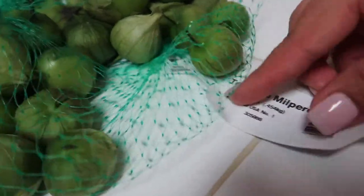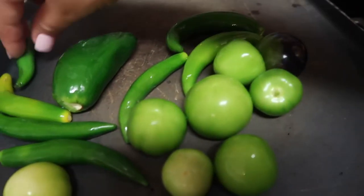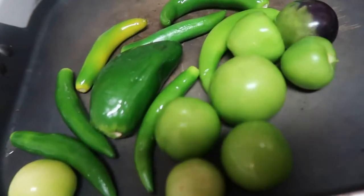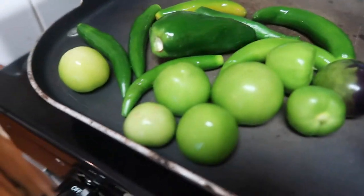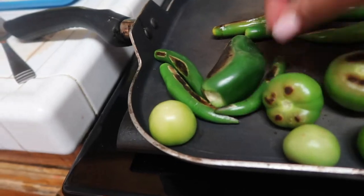While my meat is cooking, I'm going to be using these tomatillos milperos, one jalapeño, and a few chile serrano — which are just these smaller serrano peppers. I'm going to be toasting them on this comal here, which is like a skillet. Once I see that the sides are basically getting burned I'll just flip them. I'll show you guys as I'm doing this — I will be blending all of this to make my green salsa, rotating them until they're all evenly cooked.